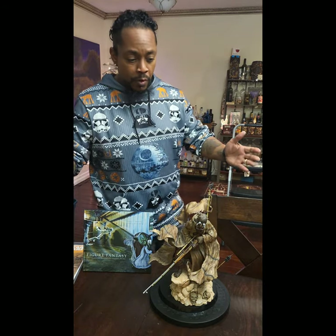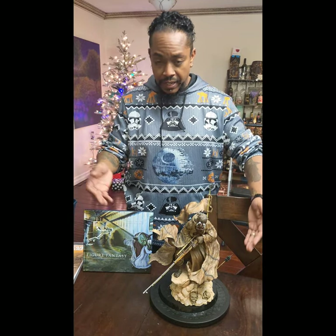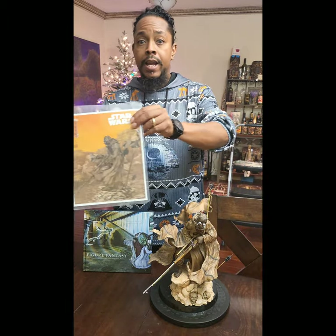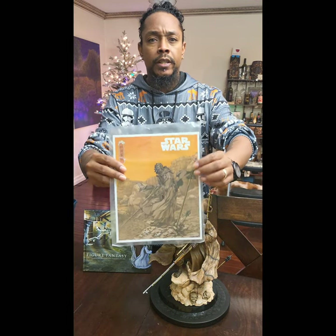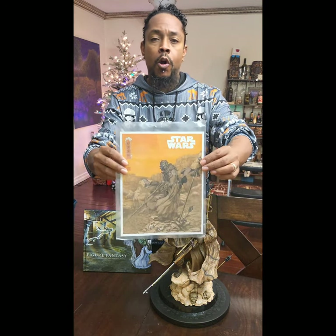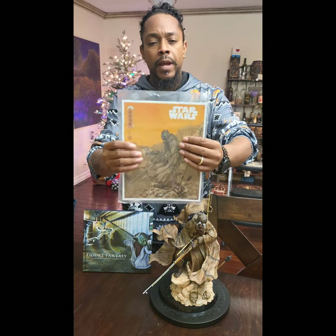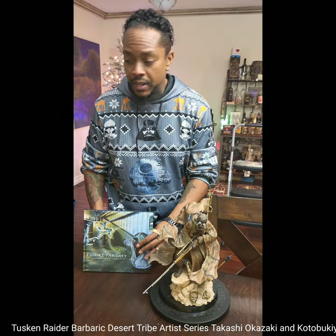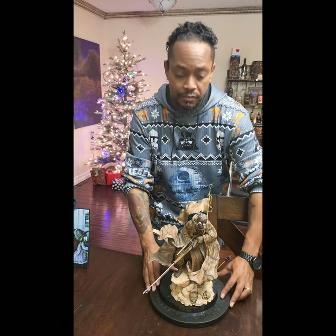Alright guys, we're back! As you can see, we have the Tusken Raider put together and here he is in all his glory. Also, what was included inside the box — I wanted to share with you guys — was a little portrait of the actual figure, some artwork on really sturdy cardboard. I'm not going to take it out of the plastic but there you guys can see it. Now let's get to the main event — here we go, our Tusken Raider!